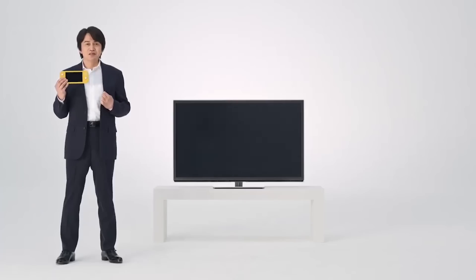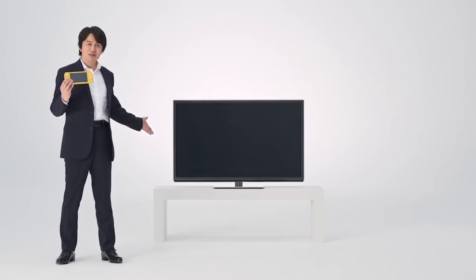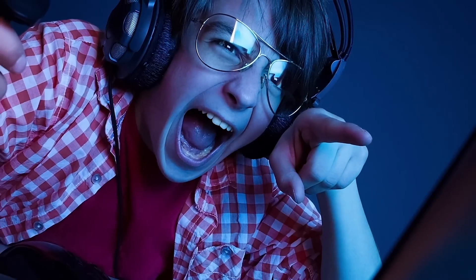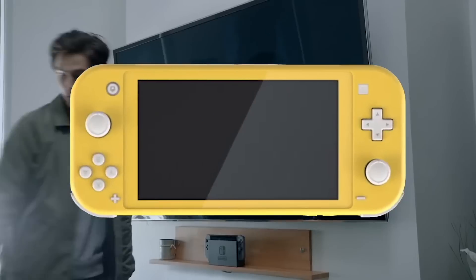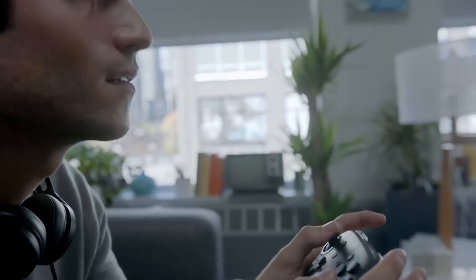The biggest thing: the Lite is confirmed to not have any docking or TV output whatsoever. This makes the Switch Lite a dedicated, 100% handheld device. This is the thing we've already seen people arguing about the most. It's a Nintendo Switch that doesn't switch to anything — it's missing the charm, missing that core design philosophy of what the Switch set out to do.